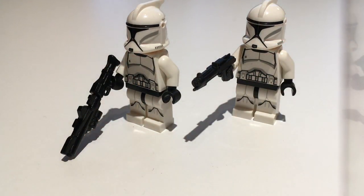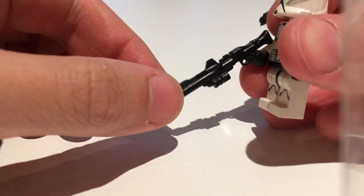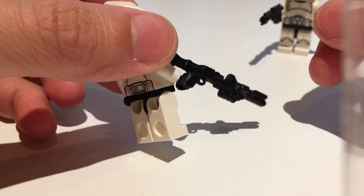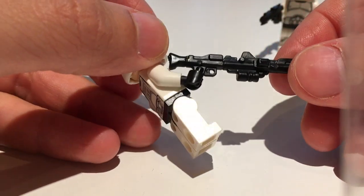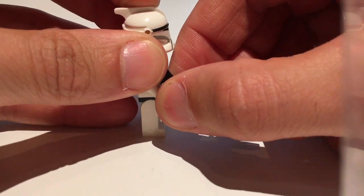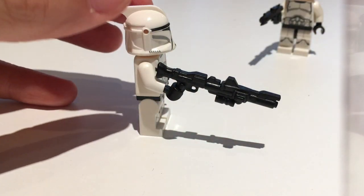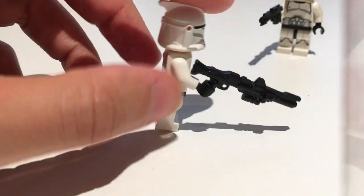Moving on, we get two clone weapons — I believe these are the DC-15 and the DC-15S. The DC-15 being the standard, larger one we've seen in the movies. I'm a little bit disappointed with this gun. It looks very accurate with lots of detail on the side — you can see something of a magazine, molded details, and there is a trigger as well. But one downside is that it's very large, so your figure has to lean back a bit, and it will tip over very easily if it's not connected to studs because of the weight.